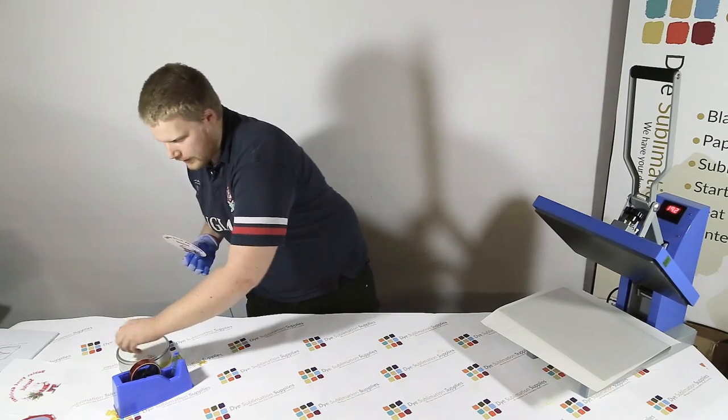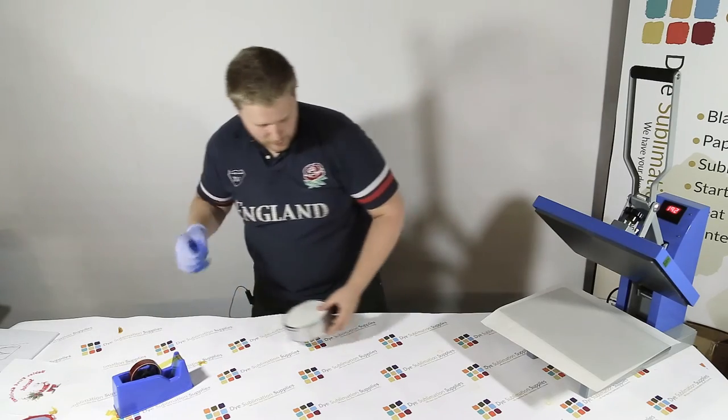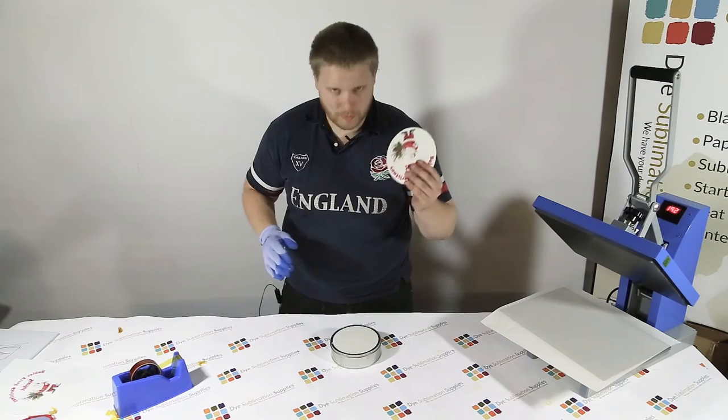Now to affix it to the tin, what I'm going to do is wave it about a little bit just to cool it off before I stick it to the glue. It only takes a couple of seconds. There we go — you can hold it now.